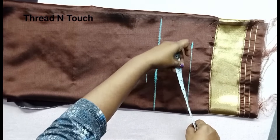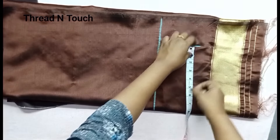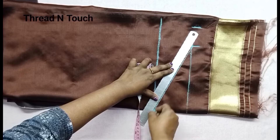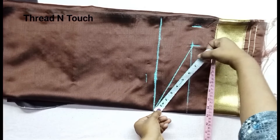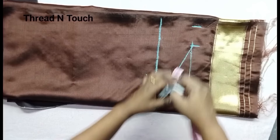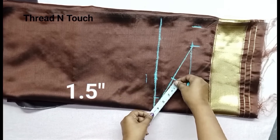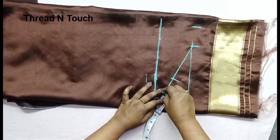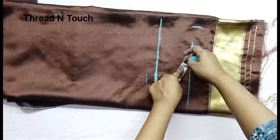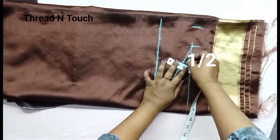Now we will mark this here. This is the correct center. We will mark the center carefully at each point around the fabric.